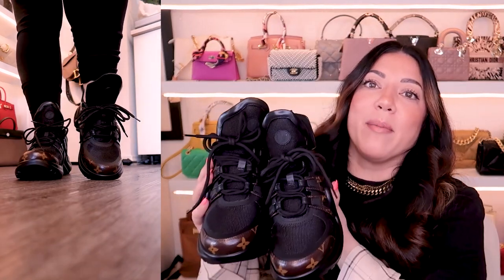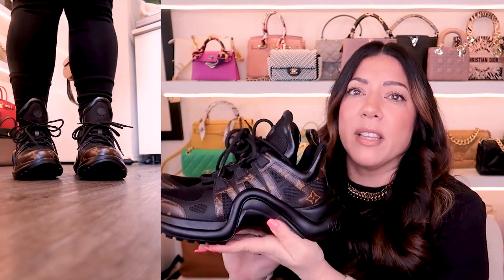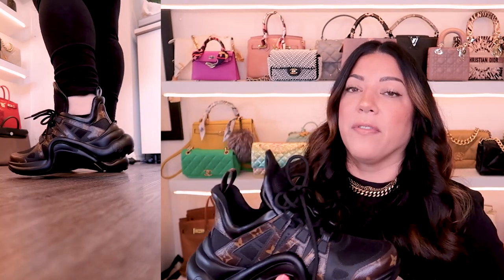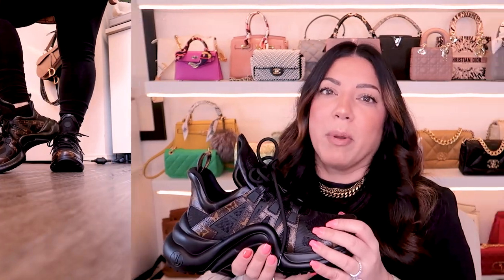What do you guys think of my brand new black Louis Vuitton Arch Light sneakers? Have you been considering these? Have you seen them on Instagram and Pinterest and thought, 'oh my god they are so ugly, why would you wear them?' — and now are you considering buying a pair just like me? They're actually really comfortable, and I like the fact that they're super dark: brown on black, just a really dark shoe. I don't have a lot of nice dark sneakers. I think this is an airport sneaker — when doors open, this is what I'm wearing.